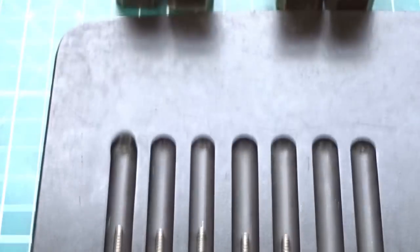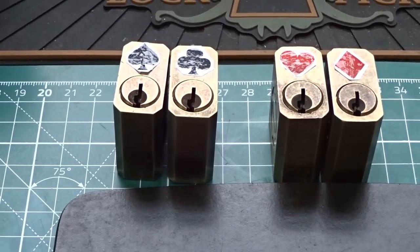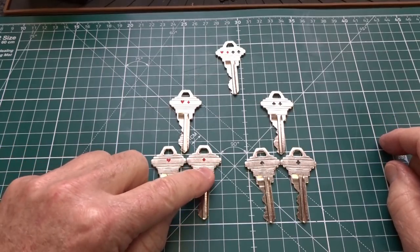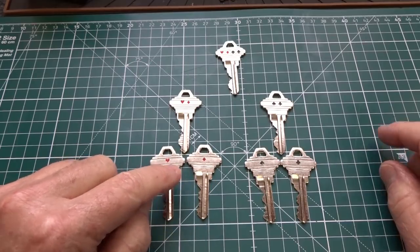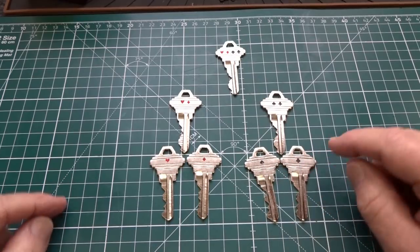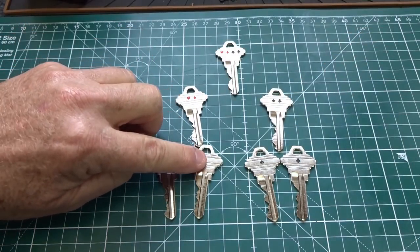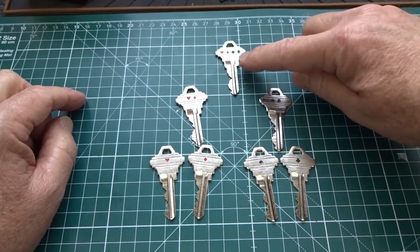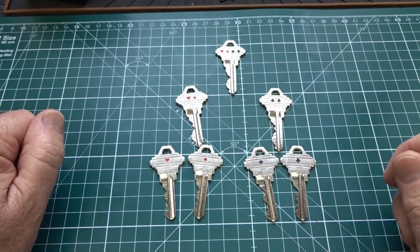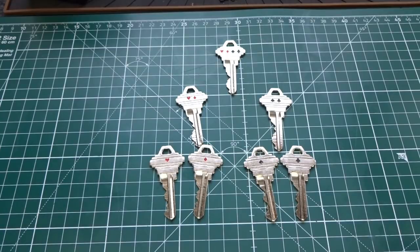In our original example, we only need three different tiers — called a hierarchy. At the base level, the heart and diamond keys open only their respective apartments, and the spade and club keys open only theirs. The next tier is the sub-master: one key opens both the heart and diamond, and another opens both the spade and club. At the very top, the master key opens everything beneath it. There's a lot of common ground in the bitting, but enough variation to differentiate between hierarchical levels.